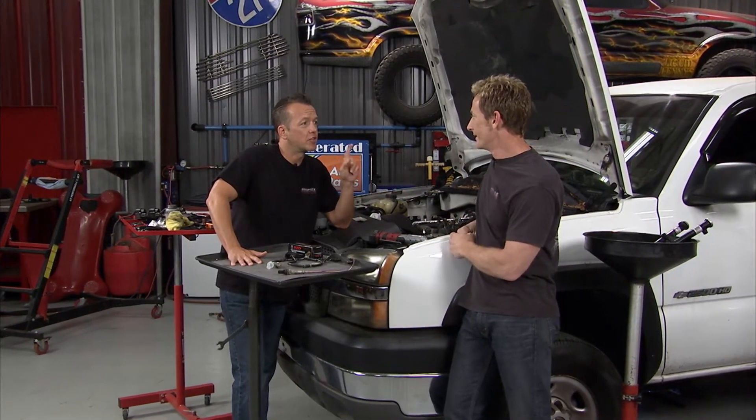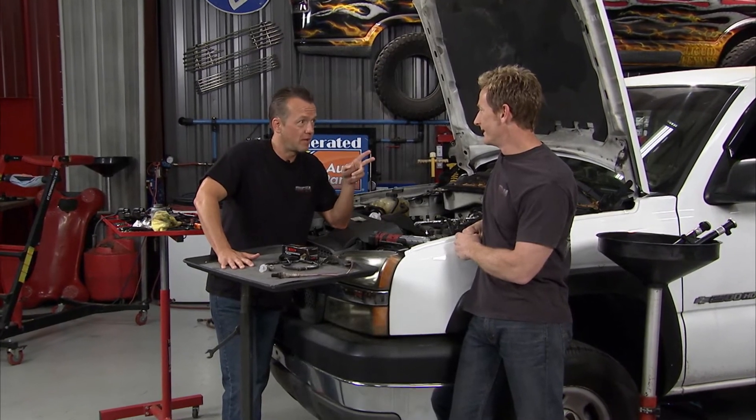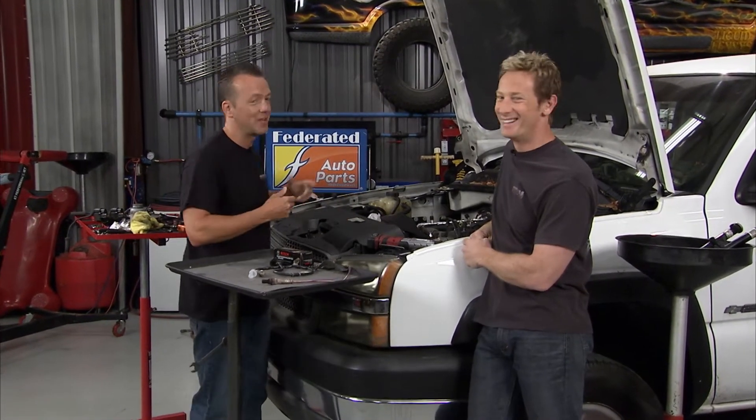I think there were two other lights in there too — I think the 'change engine' and 'check everything' light came on. Change everything? Exactly, so that's what we're doing here today.